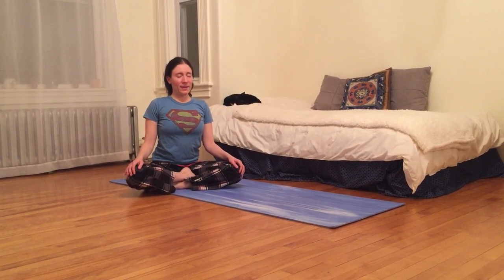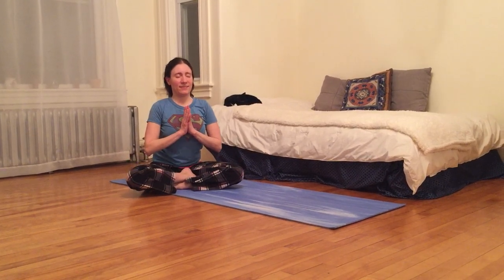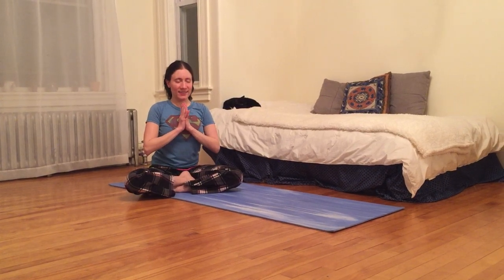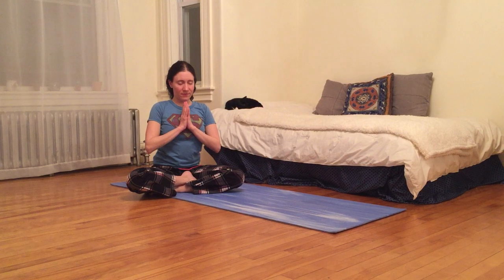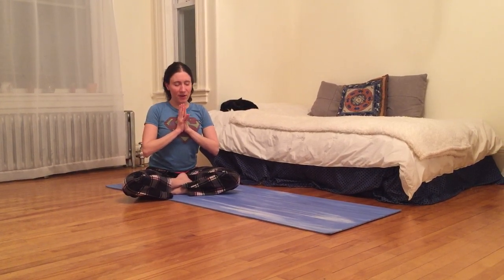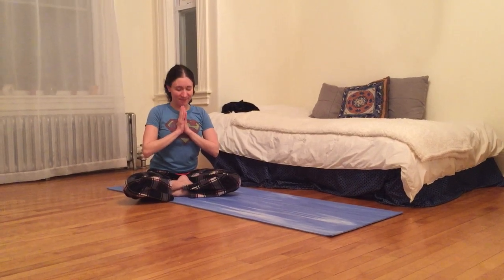And breathe in here. I'm just going to dedicate this moment, this practice, to the very sincere wish that may all beings everywhere be happy, healthy, and free. Namaste.